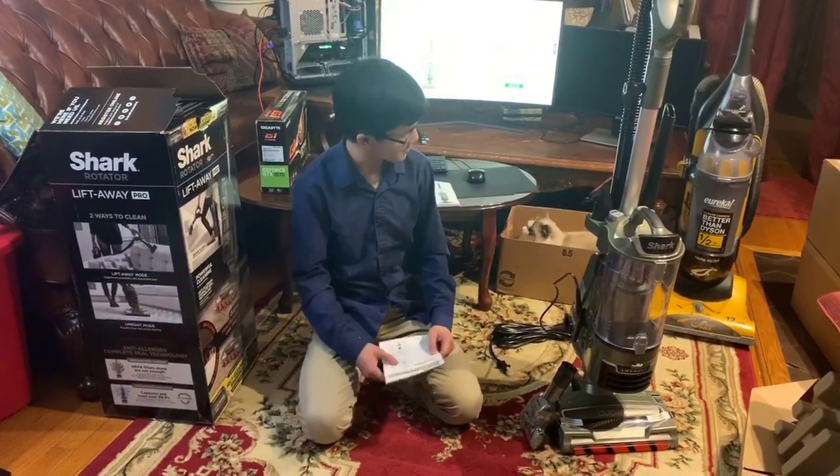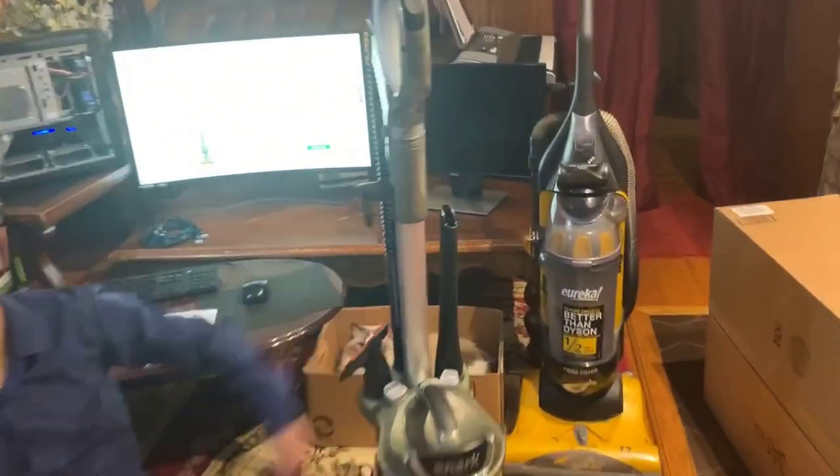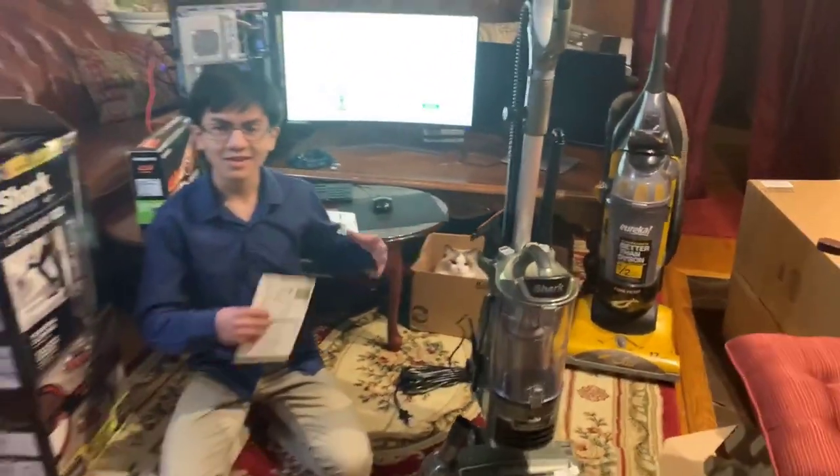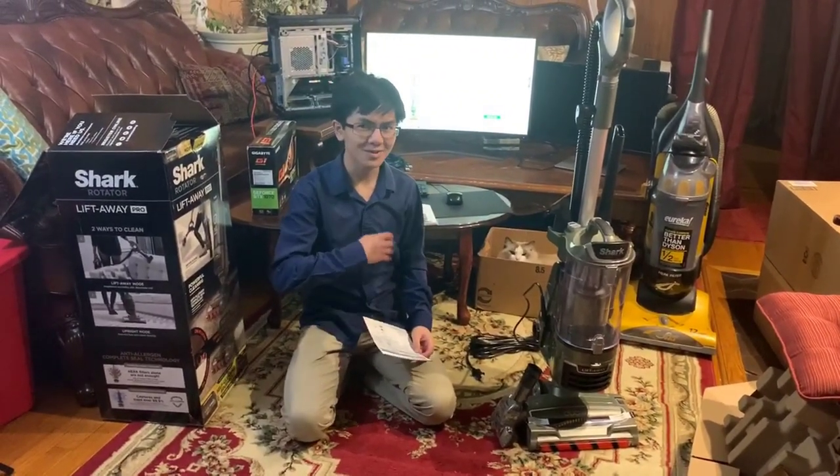First off, we have our old vacuum, this Eureka, in the background here, just for testing it side by side to see how loud it is. We'll get to that later — just keeping you in suspense for that.